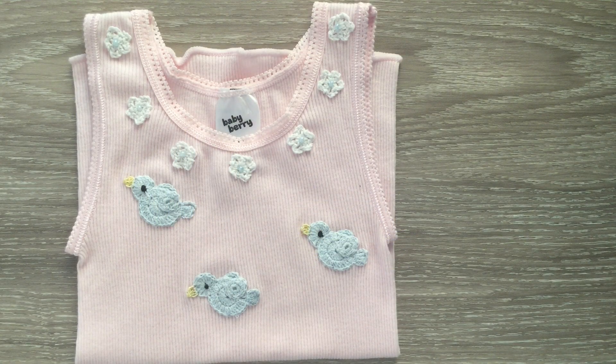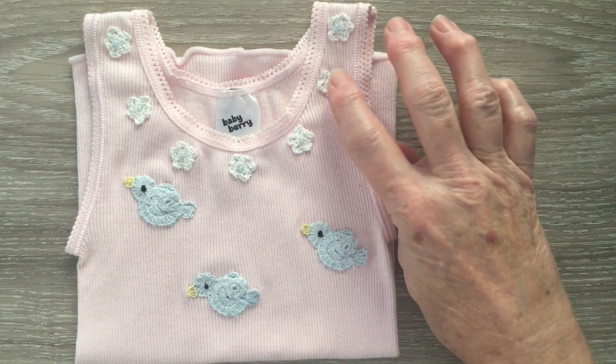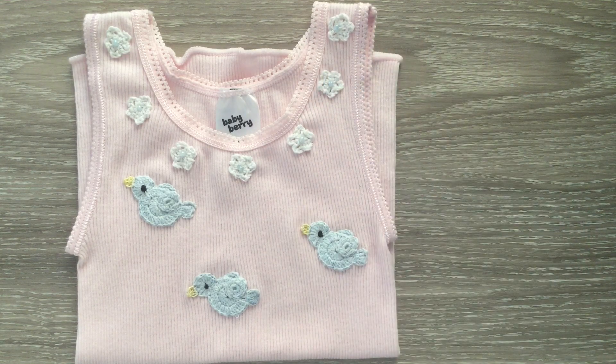Hi everyone, welcome. I'm Kerry. Today I'll be showing you how to crochet these little flowers to go on a singlet or anything else you'd like. It's a very easy pattern and would be suitable for a beginner.